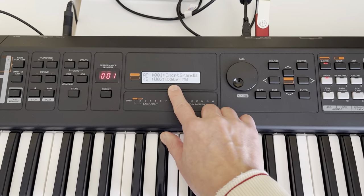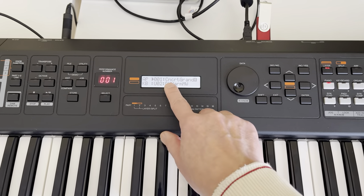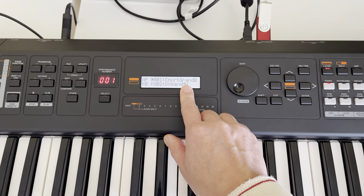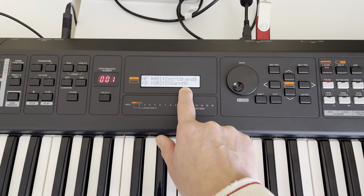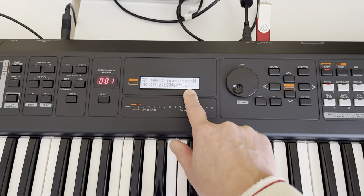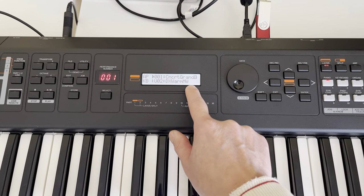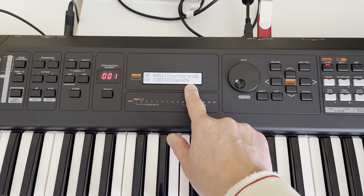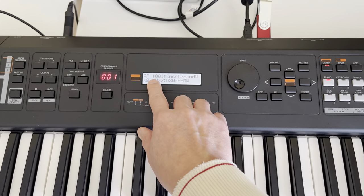After loading the patch, the first patch in the system you will see is the Concert Grand Piano and DX1. This is just an exercise. Currently the top one is Concert Piano and below is the user voice I created for you.